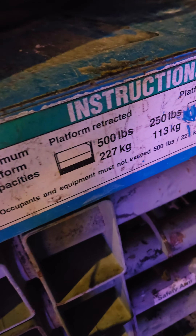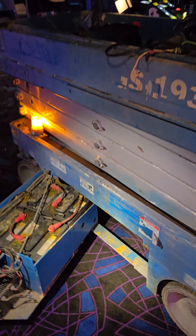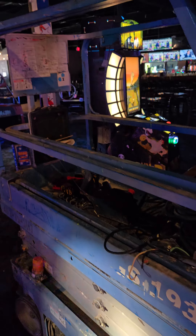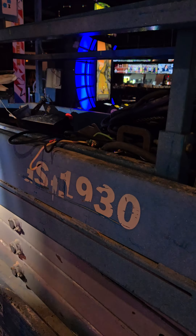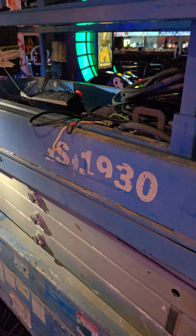Here's some information. Here's where the batteries and the charger are. As you can see, it's currently in use. This is the GS 1930.